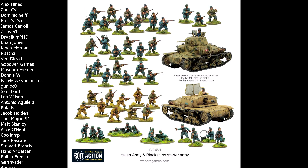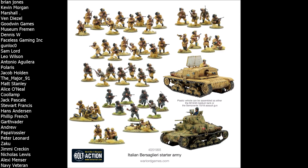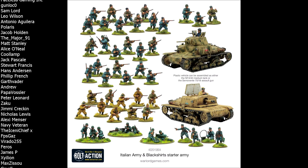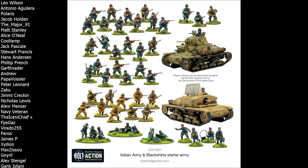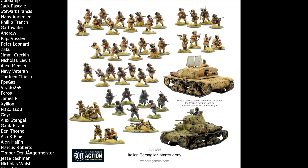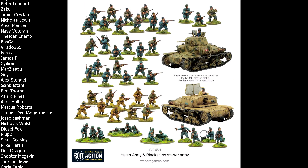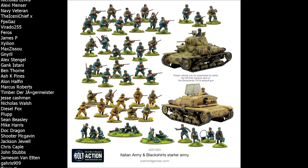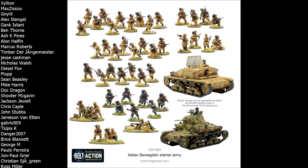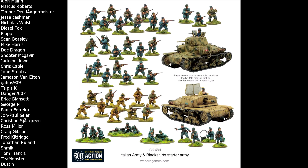If this is the first time you're catching one of these videos, here's how I normally do it: I take a look at the contents of each box so you know exactly what you're buying. I then do a deeper dive on the kits themselves — are they modern kits or some of the older ones? What weapon options do you get? And then we compare it to other starter armies. Since these are the first two Italian starter armies Warlord have released, I'll be comparing them to the German Afrika Korps at a similar price point.